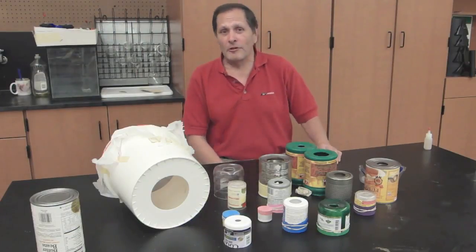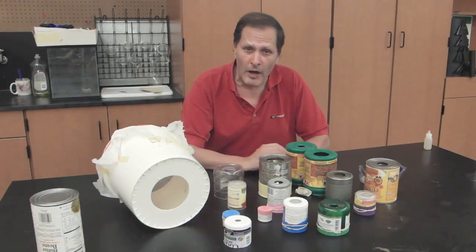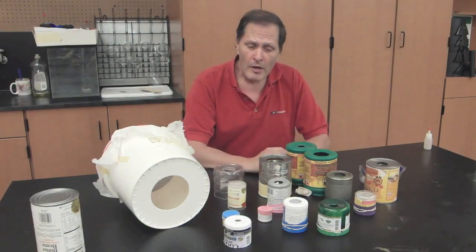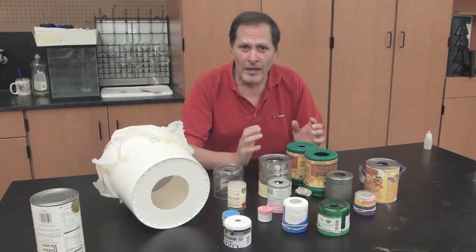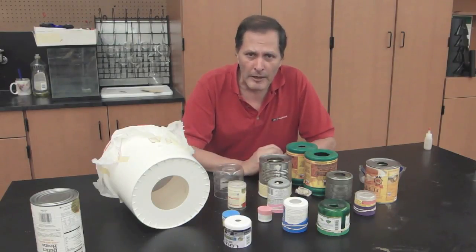Now over the years, we've made smoke rings of all different sizes. We've made them in large refrigerator boxes and gotten them maybe three or four feet in diameter. But I've always had a special fondness for the small ones, and in this case what I'd like to do is take a look and see just how small we can make them.